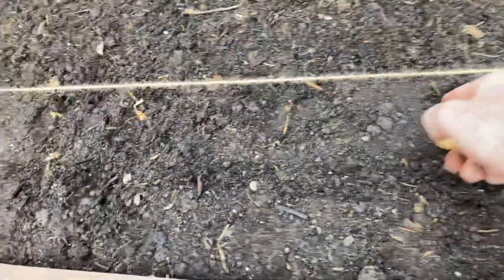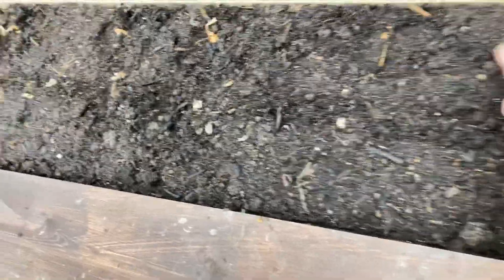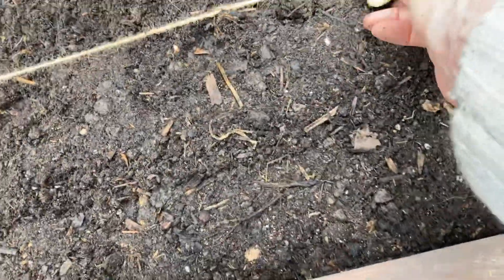Let's hope the birds don't get them. I mean, I could bury them, but you're supposed to just have them showing — that's what you're supposed to do. So that's one row done.